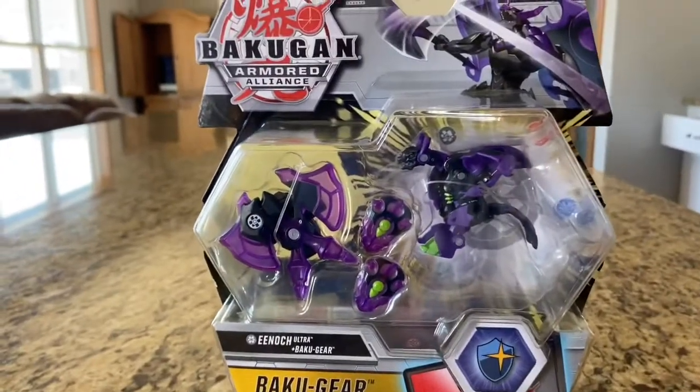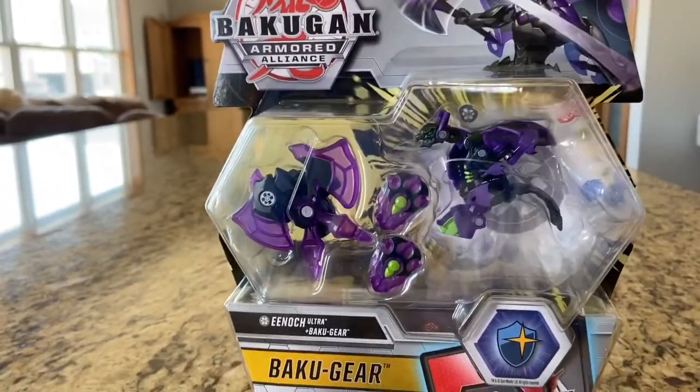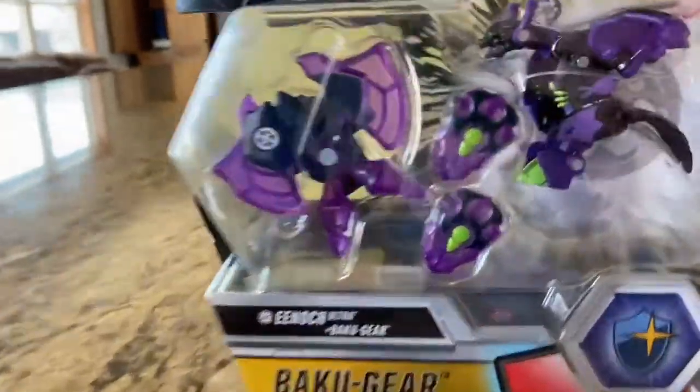Another Kevin 10 video, and today I'm going to be doing an unboxing on Darkest Enoch Ultra with the Twilight Axes.